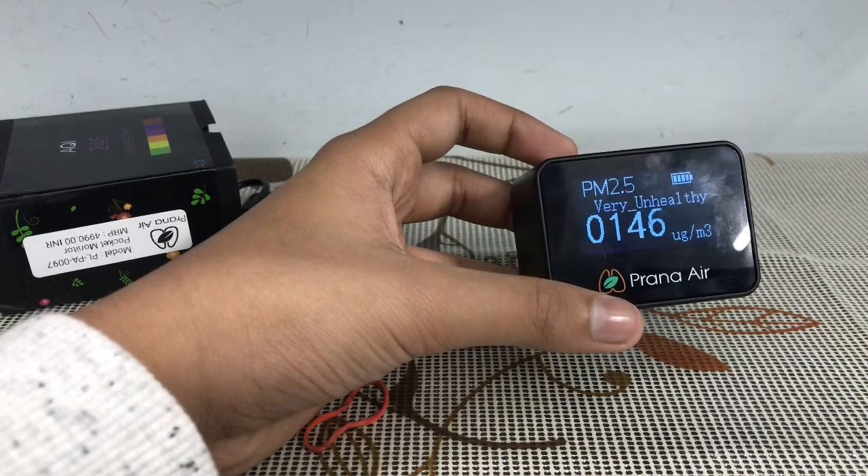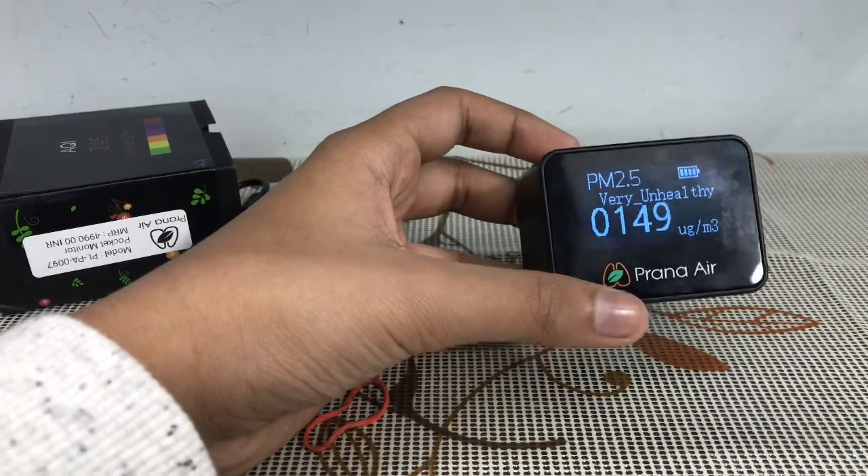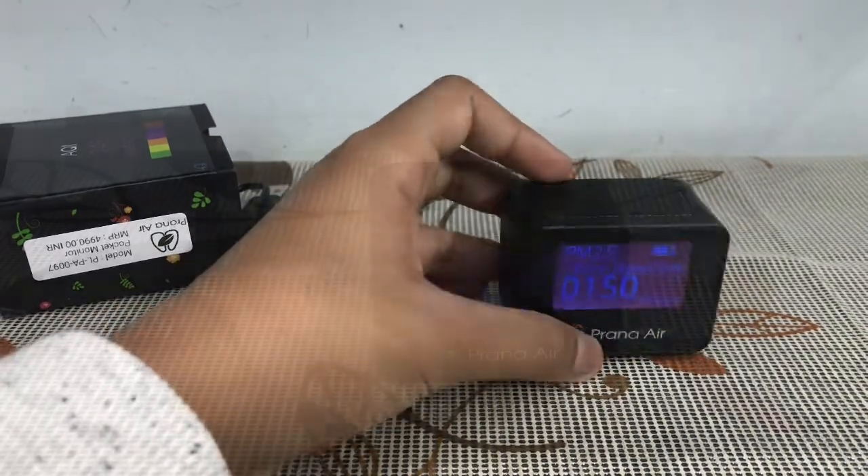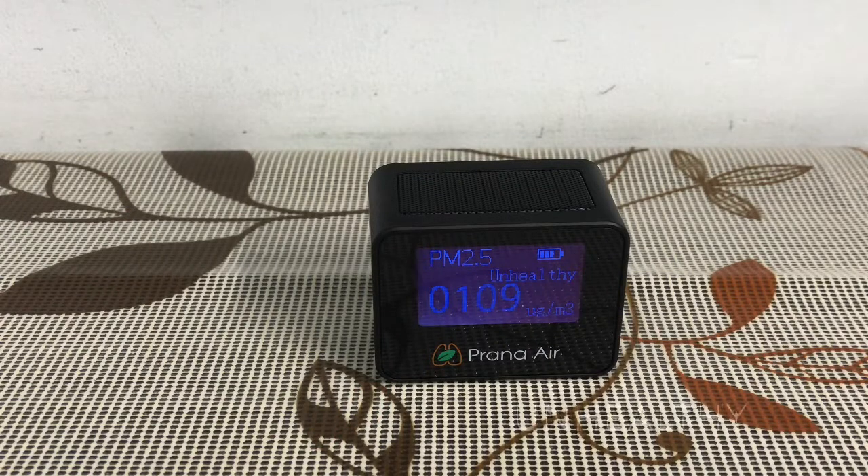When it turns unhealthy, I will show it to you guys. Now the quality has turned unhealthy. The range for unhealthy is when it falls below 120.